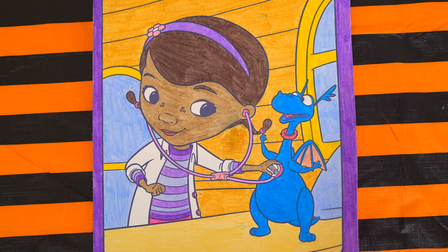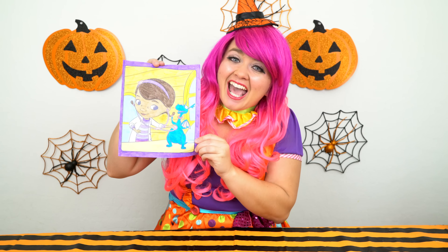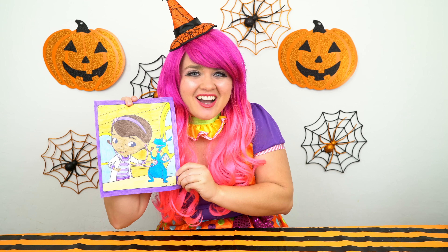She is a great little doctor. Alright guys, thanks for watching, I'm Kimmy the Clown, hope you had fun clowning around with me today. Doc McStuffins is just the best. Have a fun day and I'll see you tomorrow. Bye.